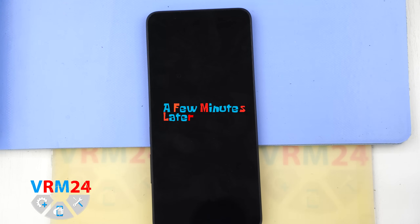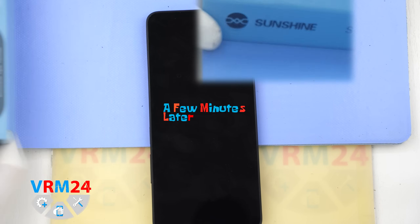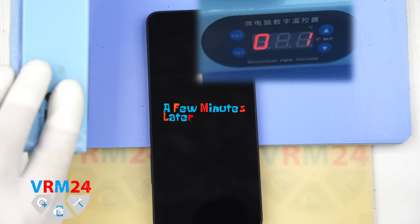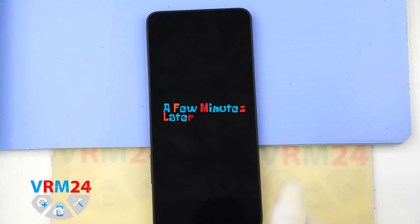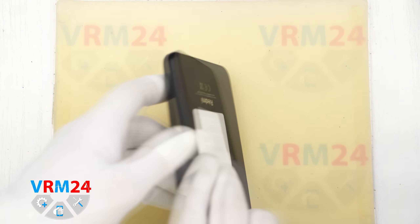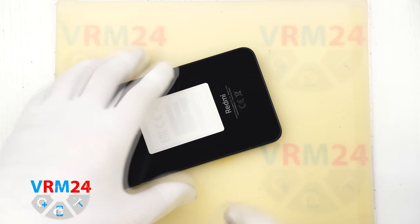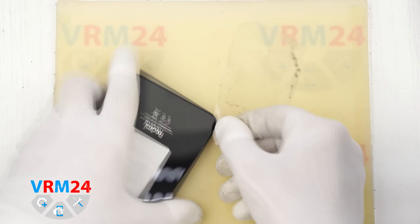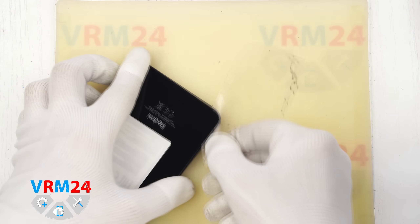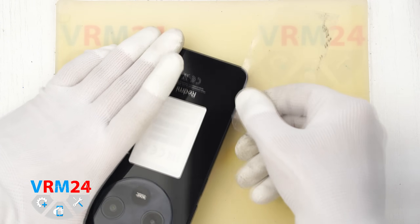Next we need to heat the surface of the back cover. For this we are using a heating mat, but a hairdryer will also work. We heat it to approximately 70 degrees Celsius or about 160 degrees Fahrenheit. After 5-10 minutes of heating we can start removing the back cover.